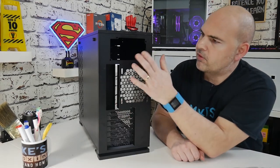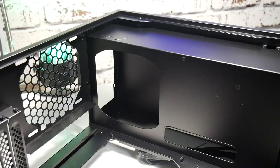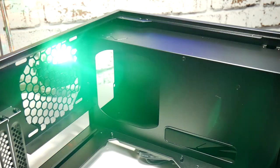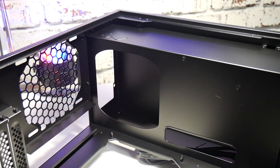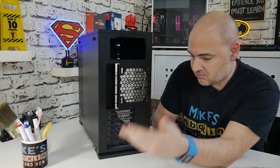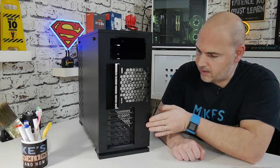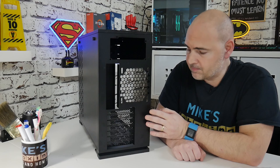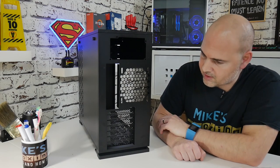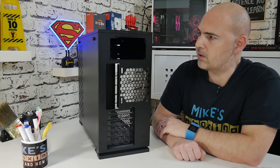On the back you've got the power supply area in the attic — nice and easy to get to with the side panel off. There's the IO shield area with hexagonal mesh, which I'm a big fan of, and there are your PCIe expansion slot areas. The finish on this paint — I still can't get over it. It's such an even paint job. I don't think I've seen a nicer paint job on a case in a long, long time, if at all to be honest.